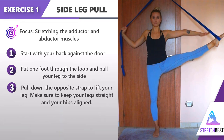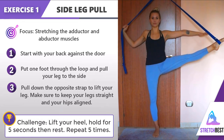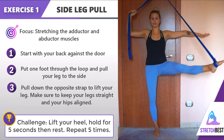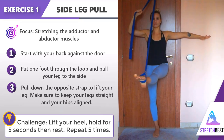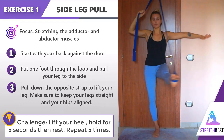For more challenge, lift your heel up and down. Now try to move your extended leg from one side to the other — that will target your abductor and adductor muscles.